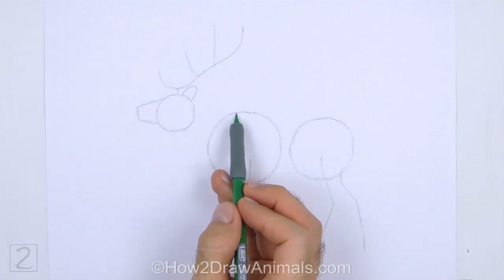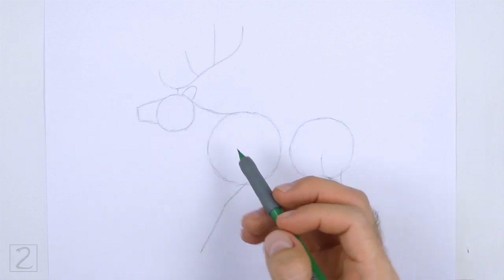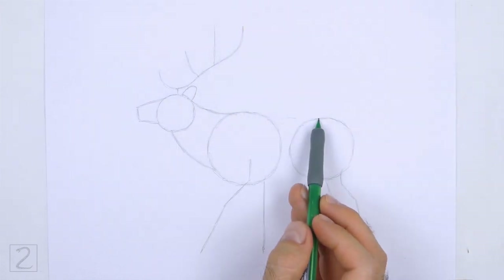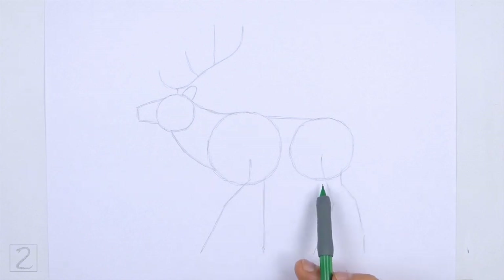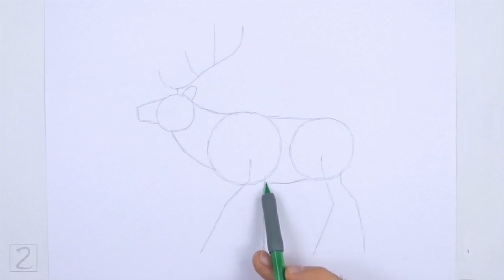Connect the head to the body using sloping lines to create the guide for the neck. Draw the bottom line longer than the top line. Connect the body circles using a couple of lines to finish the guide for the torso. Curve the bottom line slightly. And that's it for the guidelines. Now let's start on the final drawing.